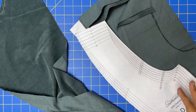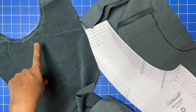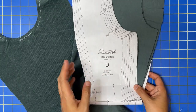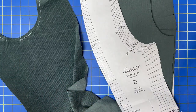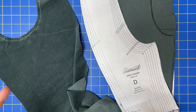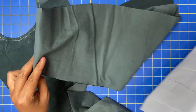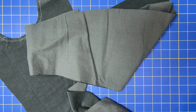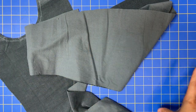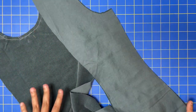The next steps are to take your center back — which is C, the biggest one that you cut on the fold — and attach it to the side back, which is D. The instructions say to sew this together and then finish your seams separately, but I'm going to finish the seams first, then sew it together and press it open. It's easier to finish seams, especially on a serger, before everything is sewn together.